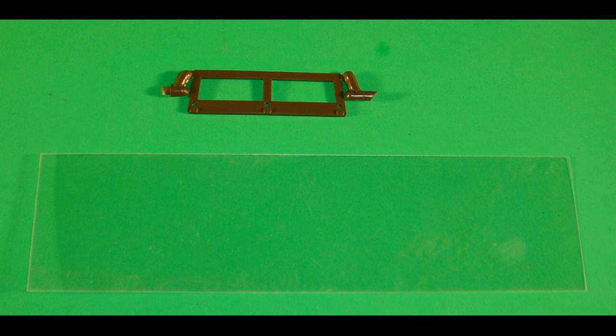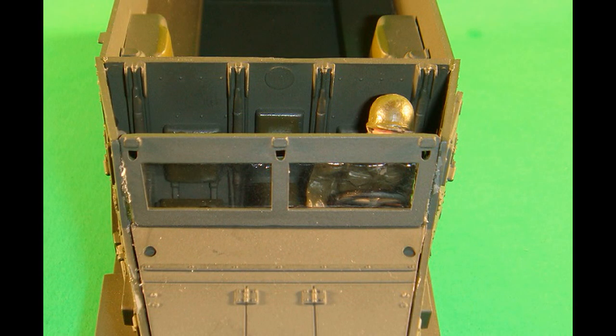Paint the window frame olive drab, and the clear window acetate sheet is cut to fit the window frame. There is a template in the instructions; however, I suggest cutting the windshield a little larger than the template says. The windshield is then installed into the windshield frame with Testers Clear Part Cement or white glue, and then the windshield assembly is installed into the body assembly.